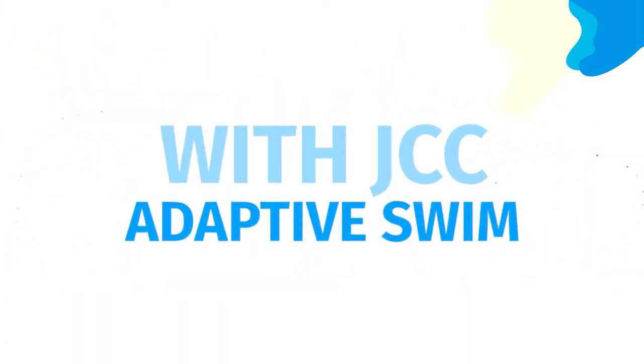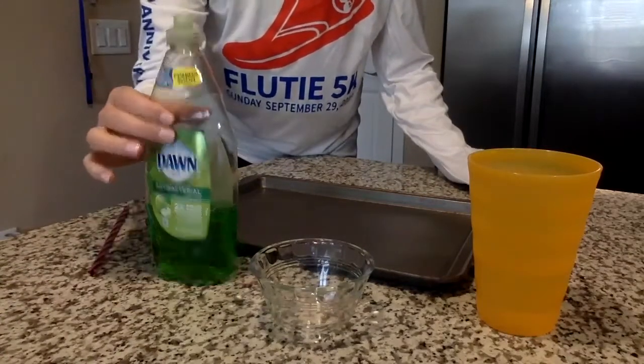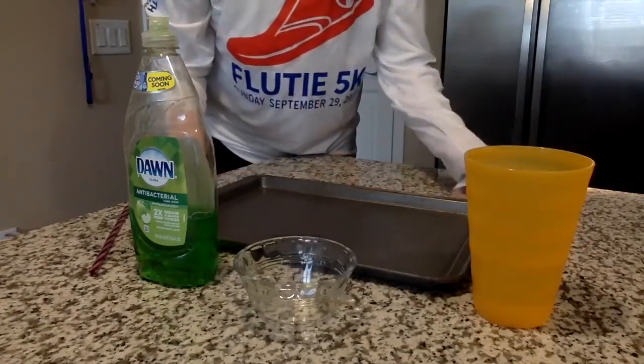This weekly wave is all about bubbles. In this video I'll be showing you some fun ways that you can practice blowing your bubbles at home. The first activity is called bubble mountain. For this activity you'll need a straw, some dish soap, a small cup or a bowl, water, and a baking sheet or a tray.